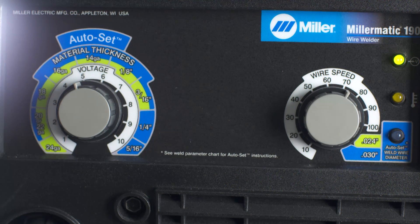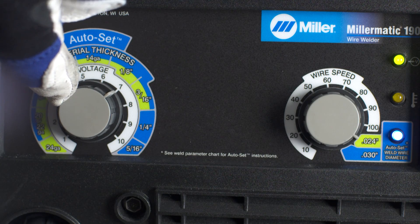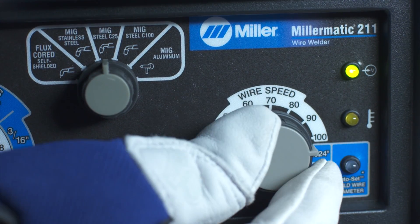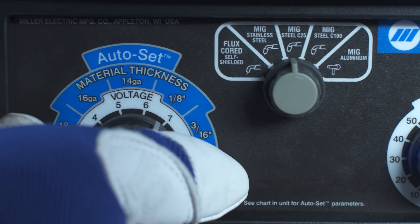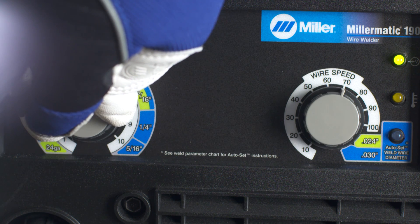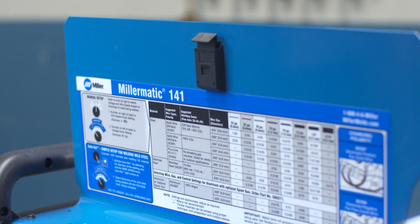The Auto Set feature makes setup quick and easy. On the Millermatic 141 and 190, this feature only works with mild steel and 75-25 shielding gas. First, select your wire diameter and then your material thickness. The Millermatic 211 features Advanced Auto Set, which works with 5 different wire types and gas combinations. First, select your material type and gas, then select wire diameter and choose your material thickness. For all machines, you can still use manual mode to fine tune your settings by selecting your desired voltage and wire feed speed, using the parameter chart inside the door as a starting point.